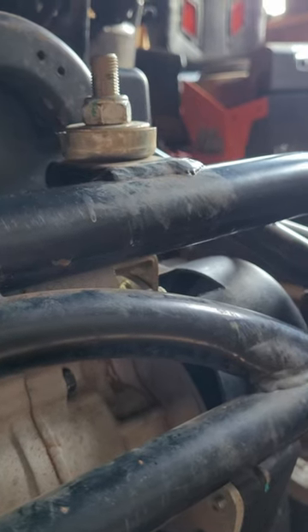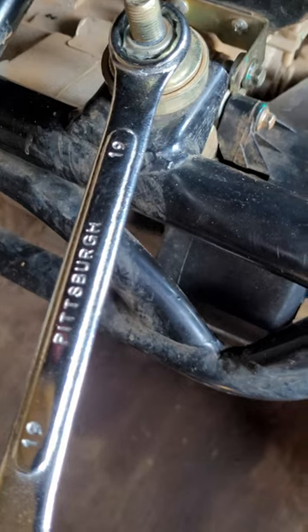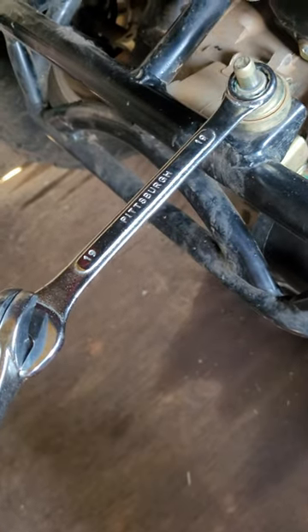How to adjust the chain slack on your go-kart. First, grab a wrench that fits this nut and rotate it counterclockwise. If you don't have enough torque, grab two more wrenches and put them like this, and now it should be much easier to rotate.